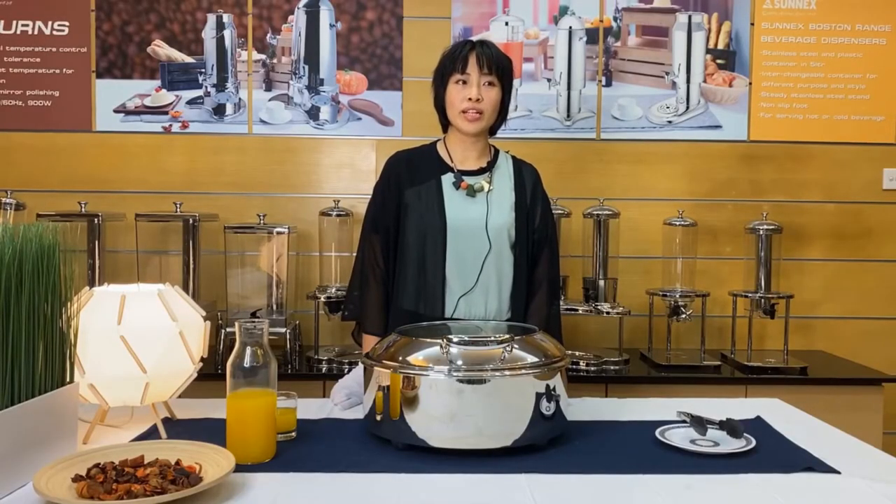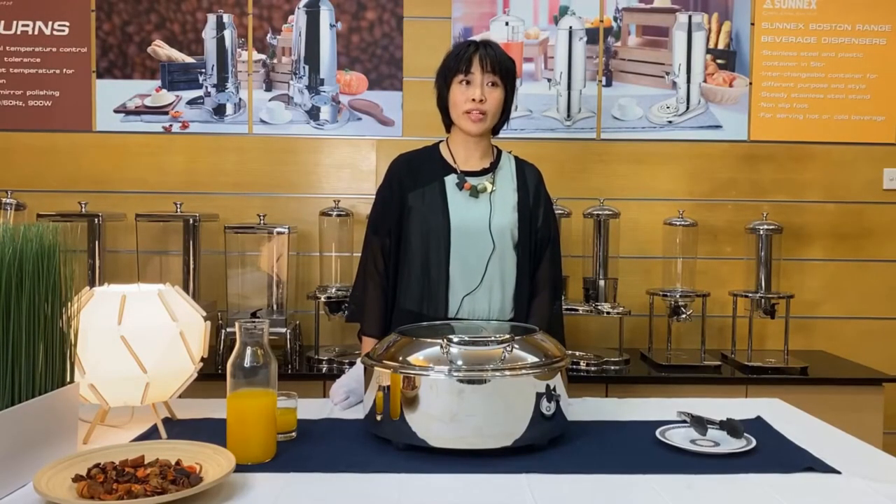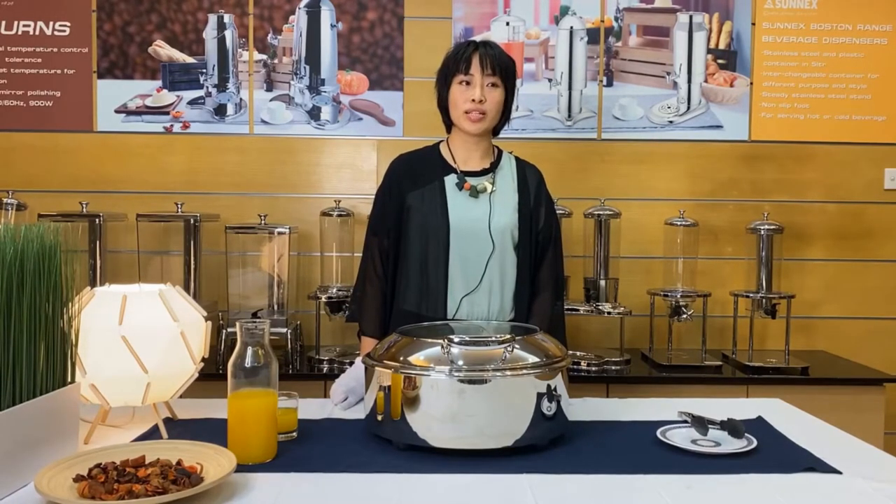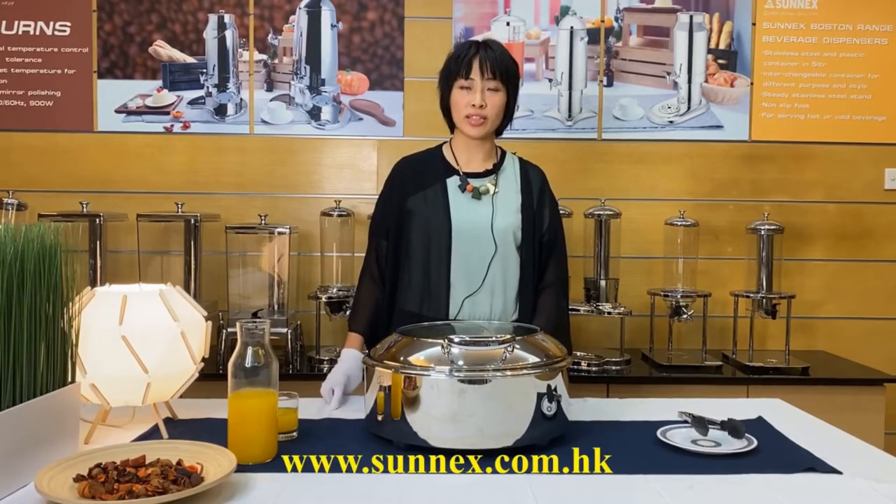If you have any further interest in our electric chaffing dish and other profilware, we highly recommend you to visit our website for more details. Thank you for watching today.